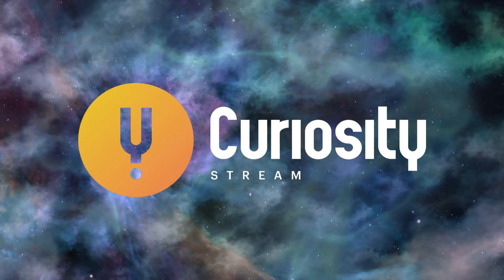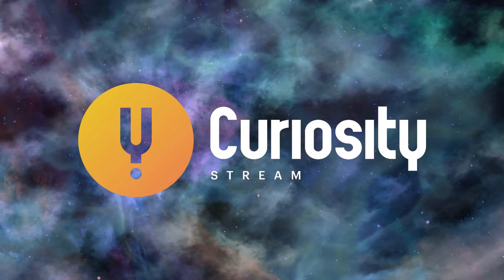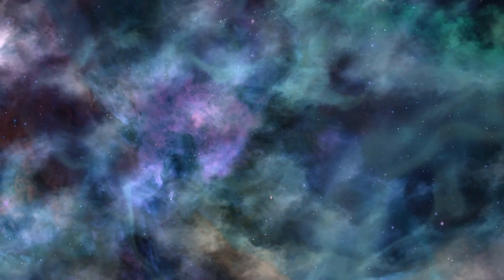This video is sponsored by CuriosityStream. Get access to my streaming video service Nebula when you sign up for CuriosityStream using the link in the description.